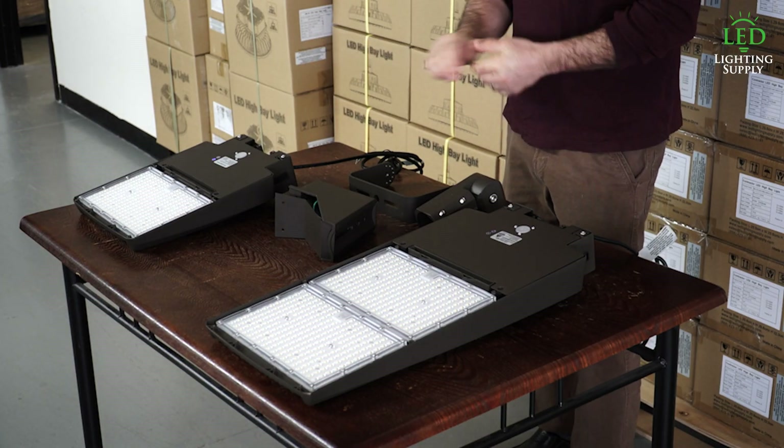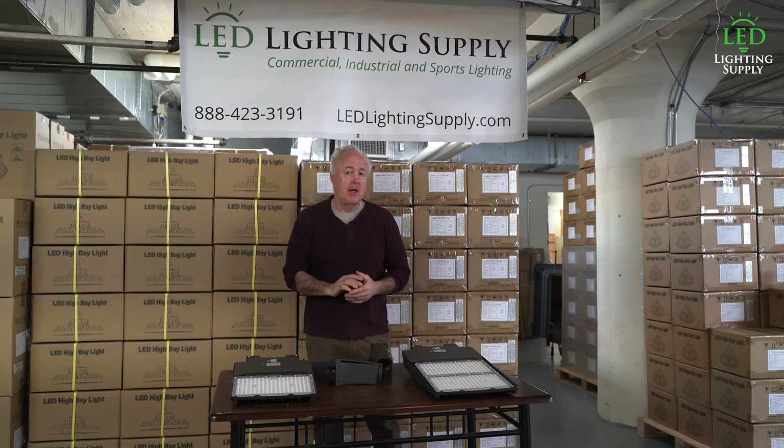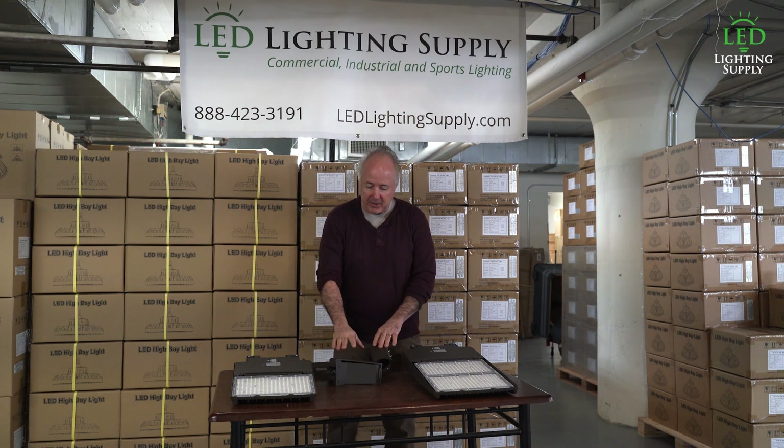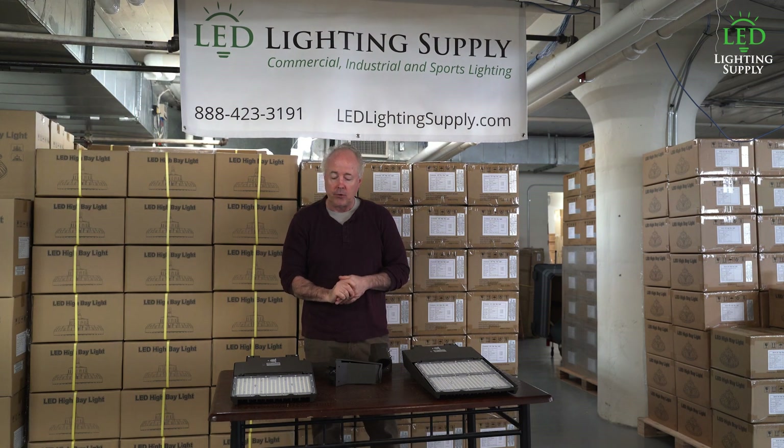These are a typical example of a fixture we use — this happens to be our SBHO2 high performance line. It comes with a 10-year warranty and 170 lumens per watt. They come with all the different mounting options: arms, slip fitter, or trunnion bracket.